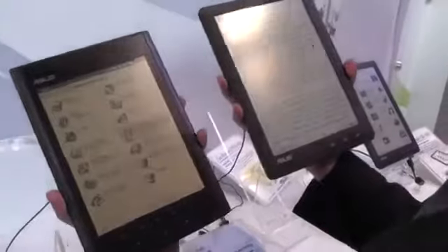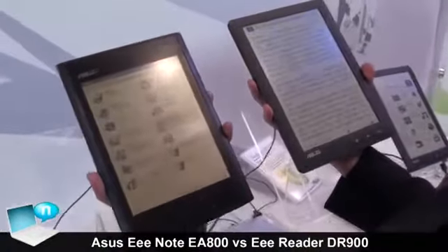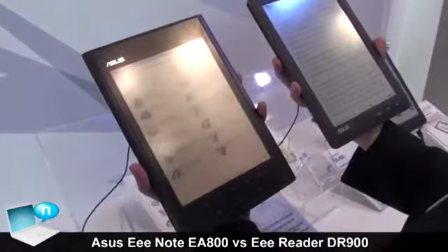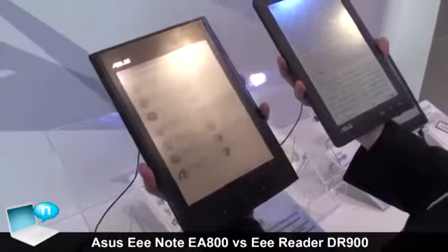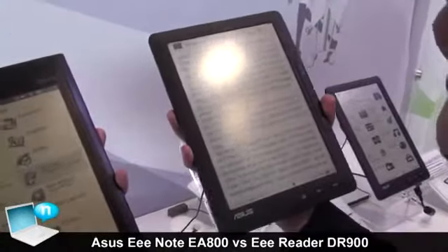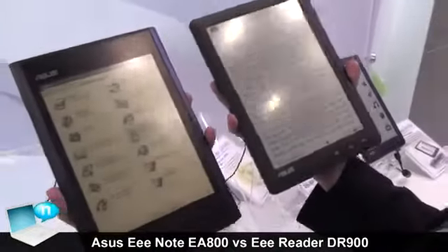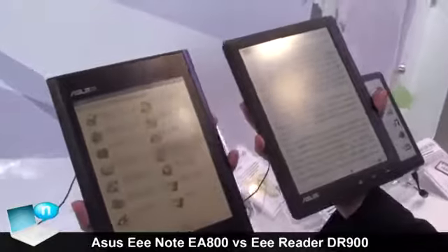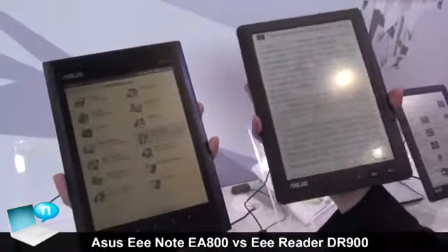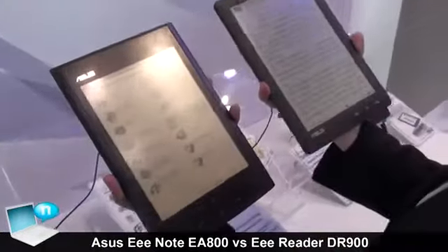A simple comparison between these two devices: on the left side is the E-Note, which uses a Wacom stylus and a reflective LCD, and on the right side is the digital reader, which uses EPD digital paper. You can easily tell that the reading quality of the panel for the reader is much better than the left one. However, a disadvantage of the digital paper is that the response time is very slow.